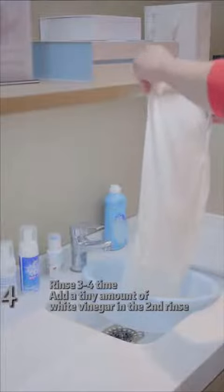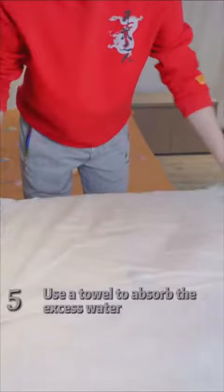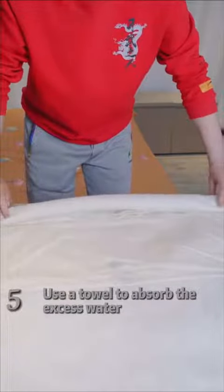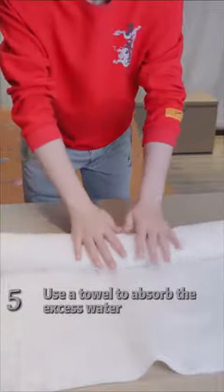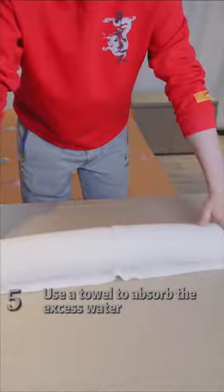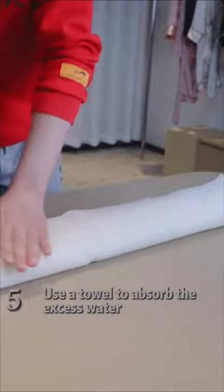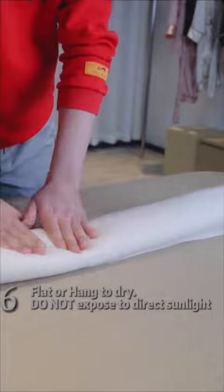It will help dissolve the alkaline traces and keep its shine. For drying, place a towel down and place your silk pillowcase on top. Then roll up the silk pillowcase and towel, and squeeze gently.